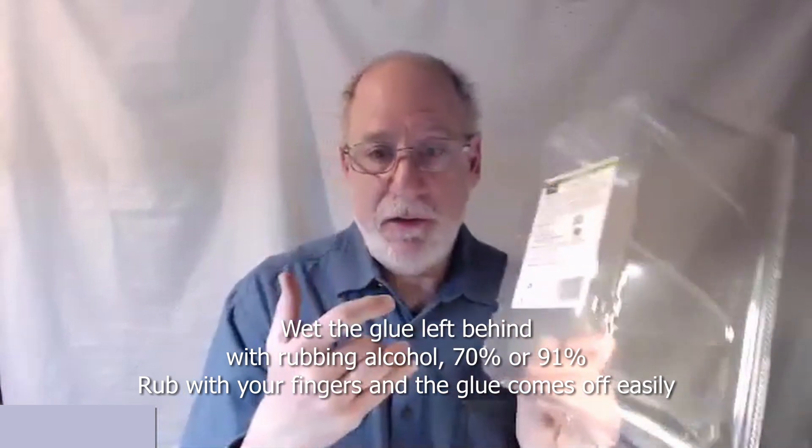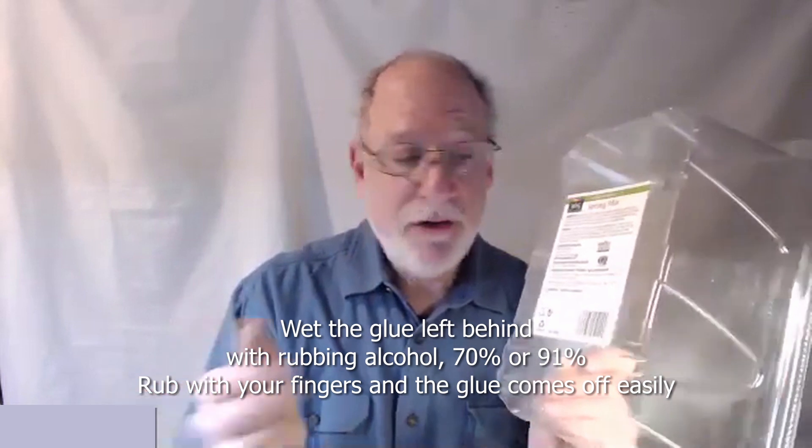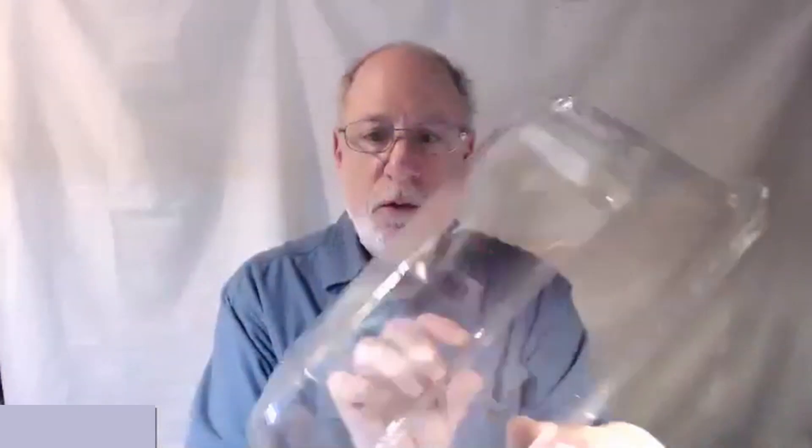You might have some luck by wetting it. You'll also have some glue left behind, but the glue comes off with alcohol. If you use an alcohol spray — like the 75 or 91% stuff that you use to sanitize — you spray it on here and the glue just rubs off. When you're done with that, you end up with something like this, and here we have what is going to be the face shield.